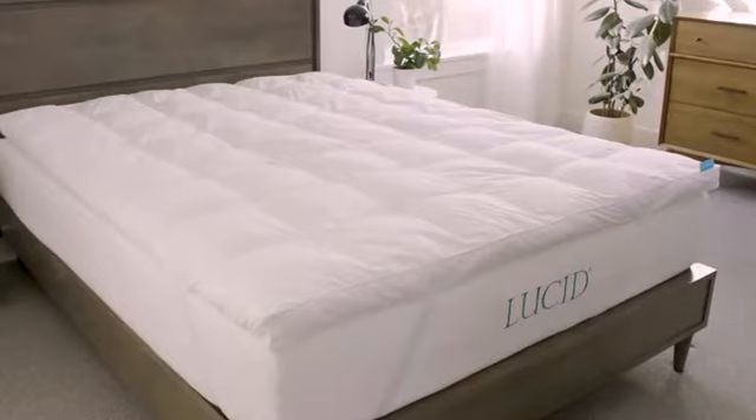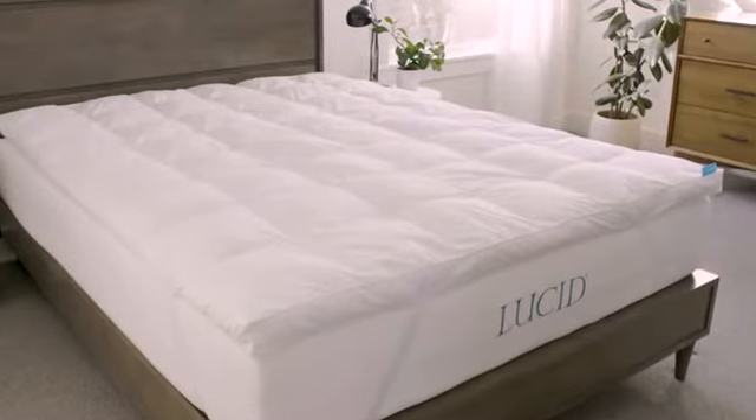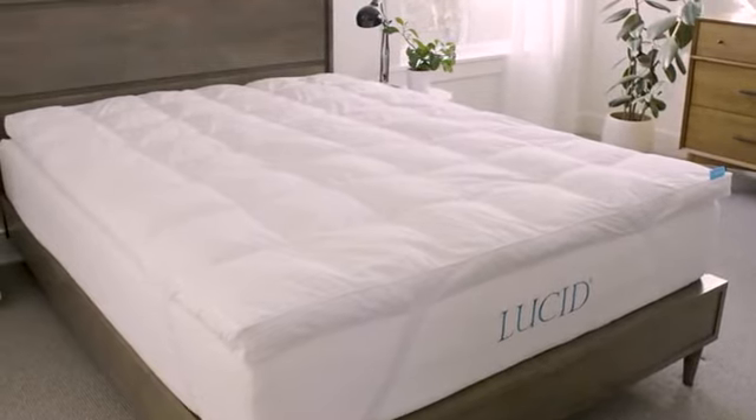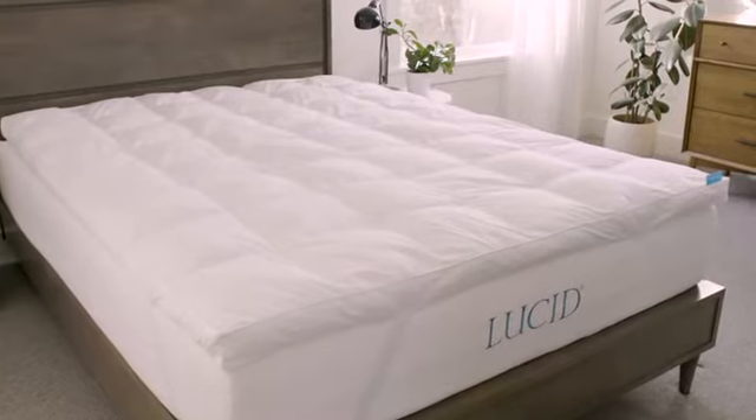Hi, I'm Vivian with Lucid, and today I'm going over our down alternative fiber bed. The simplest way to soften up any mattress short of starting over and buying a completely new mattress is the addition of a mattress topper. But with so many options out there to choose from, how do you know which topper is right for you?